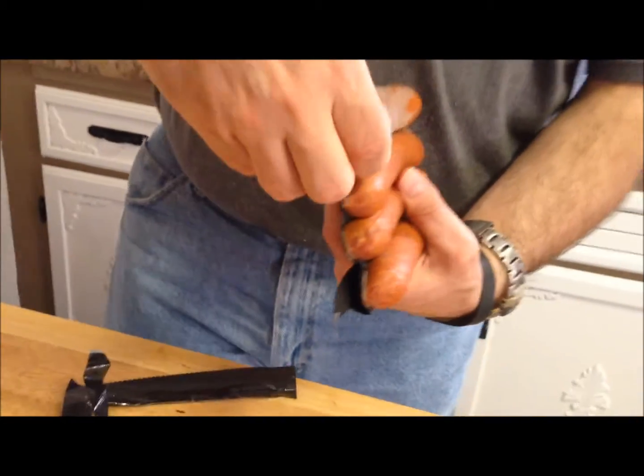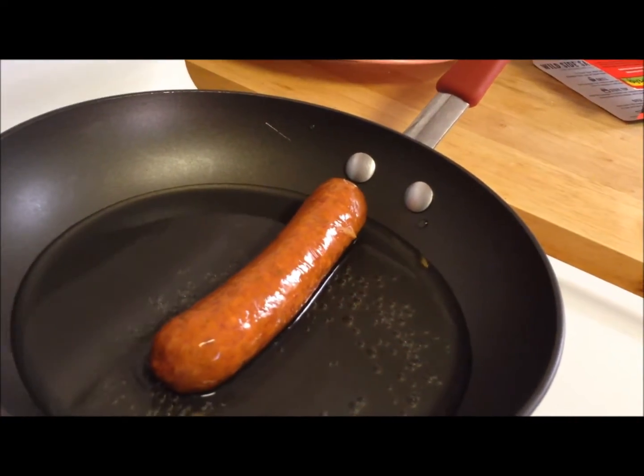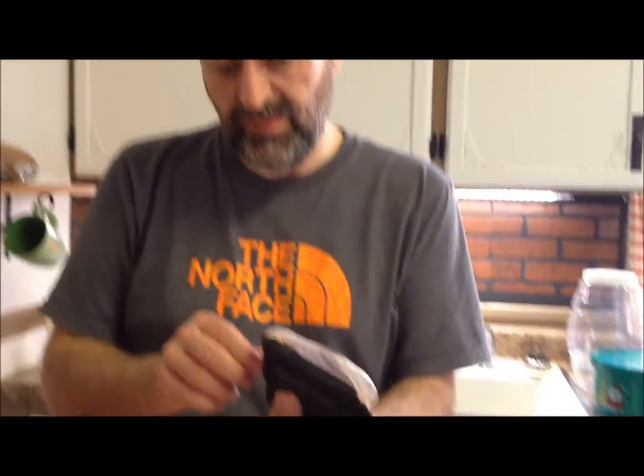Alright, there we go. I'm going to put that in the water and I'll just let that boil, rotating it around here and there every once in a while just to keep it moving in the water. Then once the water is all boiled, I'll add my butter and my eggs and I'll leave the sausage in the pan and let it brown some, and then I'll be ready.